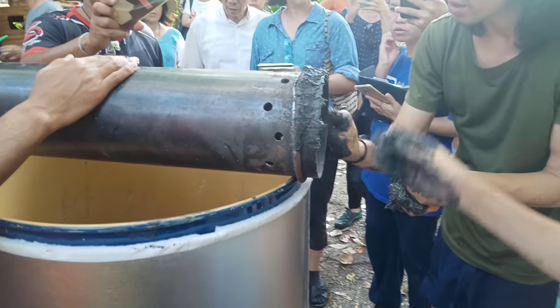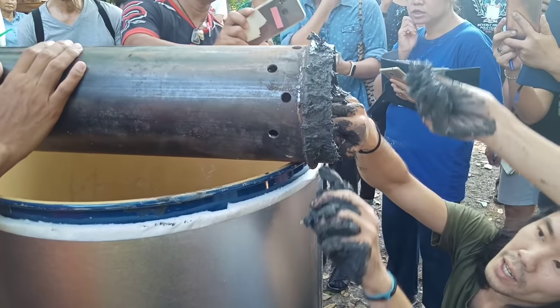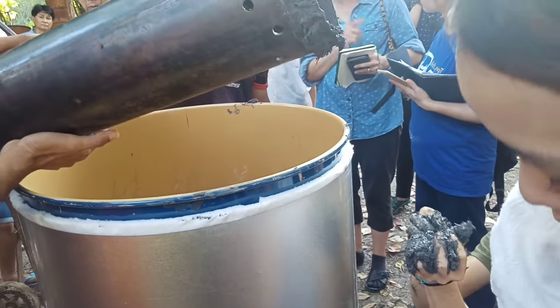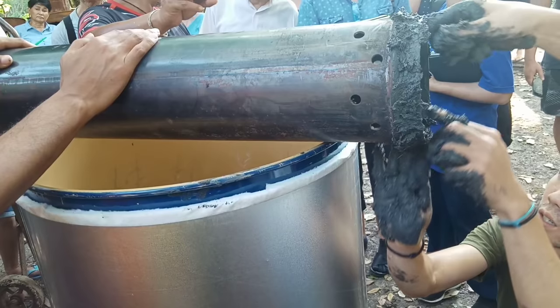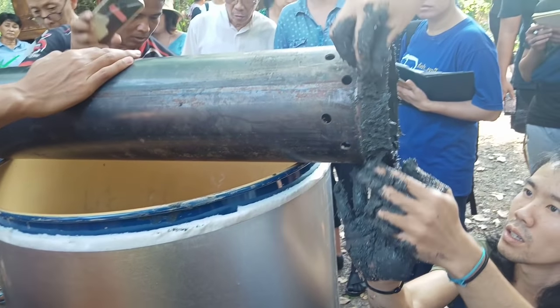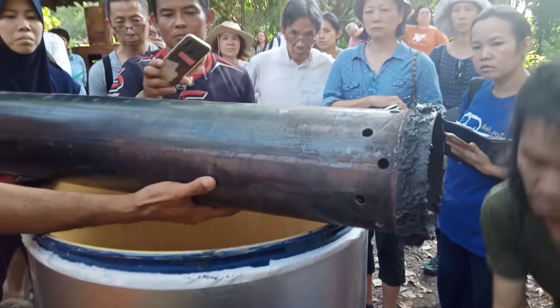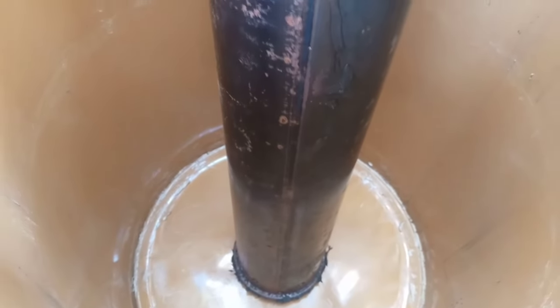Then we put the metal pipe in the middle of the oil drum. But before we put the pipe inside, we need to apply mud to seal around the top of the pipe in this area — this part needs to be filled up with mud first. After we apply the mud very well, we can put the pipe in the hole at the bottom of the drum. The mud will seal so the air will not go in and out easily at that area.